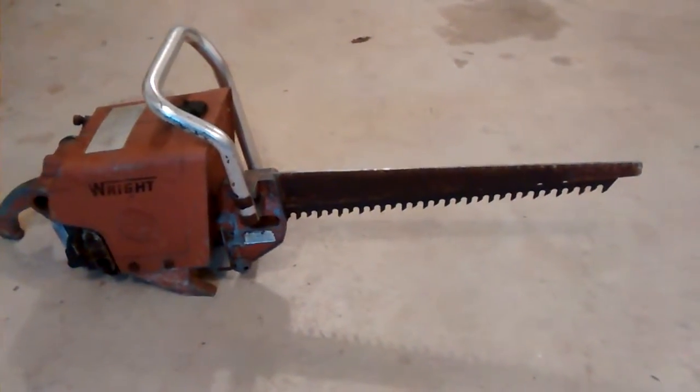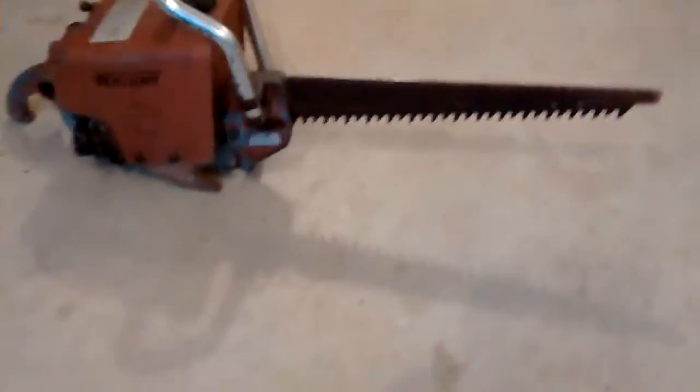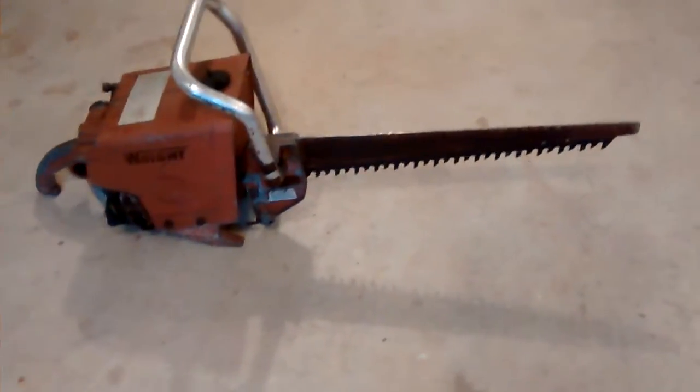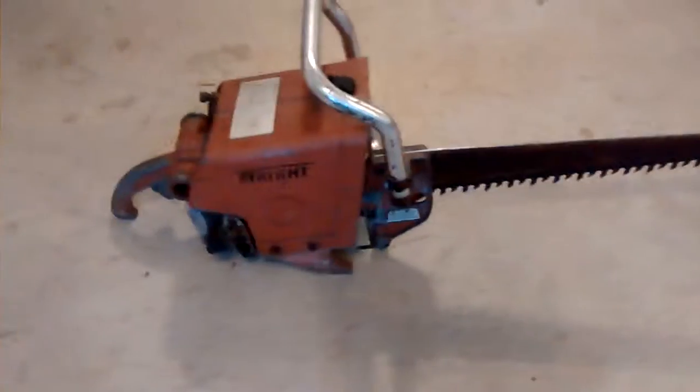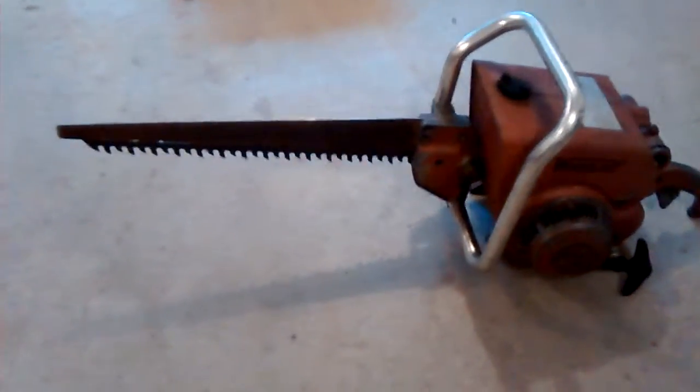This is a Wright Reciprocating Chainsaw — they still called it a chainsaw even though it was pretty much a reciprocating saw. This is a 5020A model; these were made in Sheboygan, Wisconsin. This saw is kind of collectible, from the 60's, and you can see the blade is still intact.